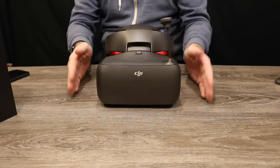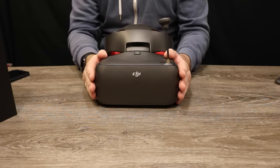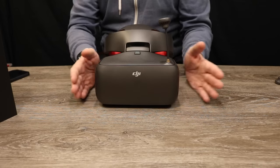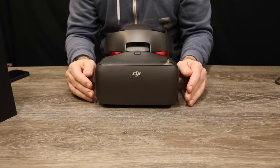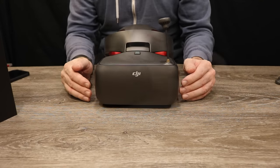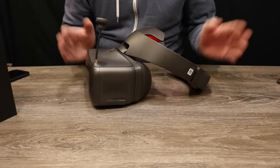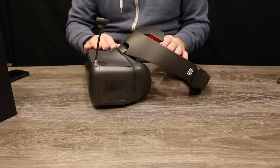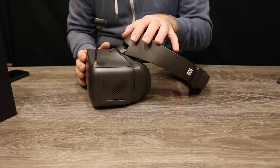Next, talking about latency: DJI state that when using the goggles with the OcuSync Air system they've managed to get it down to approximately 50 milliseconds minimum. When used with the Mavic Pro it would still stand at the 110 milliseconds stated before, and when used in analog the latency should be at an absolute minimum. Next, attaching your radio — when used with the OcuSync Air system you are able to connect a non-DJI radio directly to the DJI goggles.